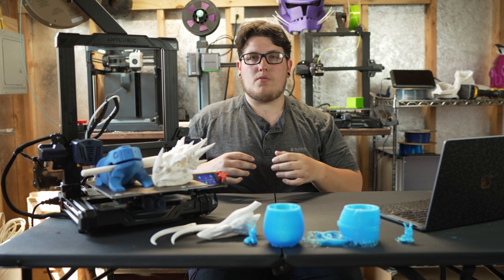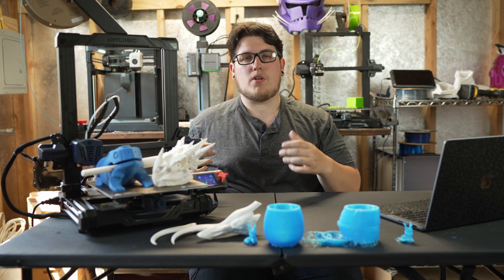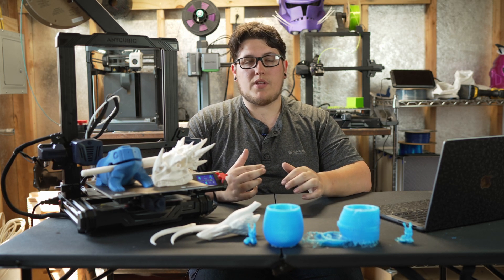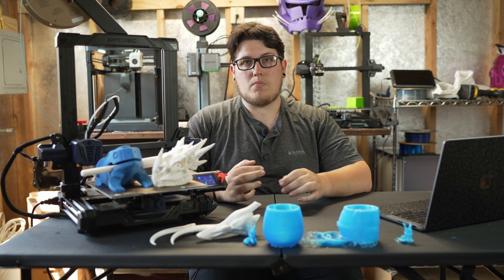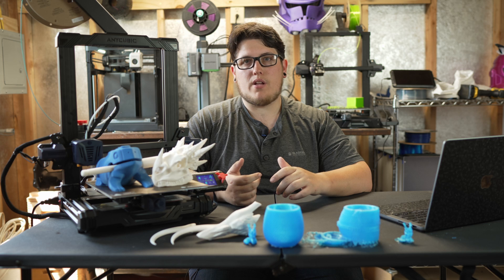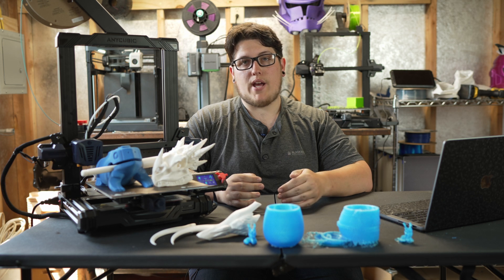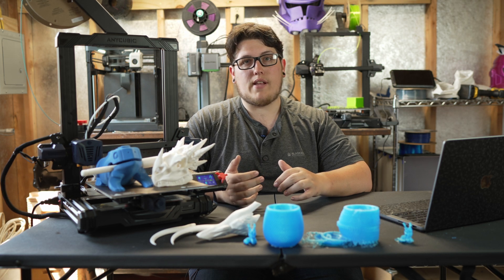When it comes to the physical features of the machine, you get a 220 by 220 on X and Y by 250 millimeter on Z build volume, so you're going to be able to print some pretty sizable things. That's really comparable to something like an Ender 3, Ender 3 S1, or Voxelab Aquila, and for a lot of people that's plenty enough build volume for most things you're going to want to print. The actual operation of this machine is incredibly quiet — it's probably the quietest machine I have at the moment. Silent steppers, the fans are nice and quiet, and the fans are frankly the loudest thing about this machine.